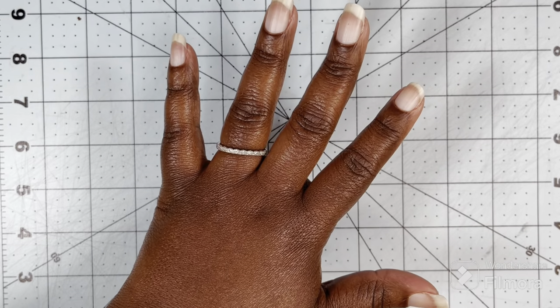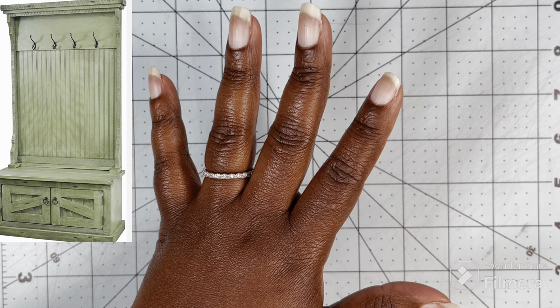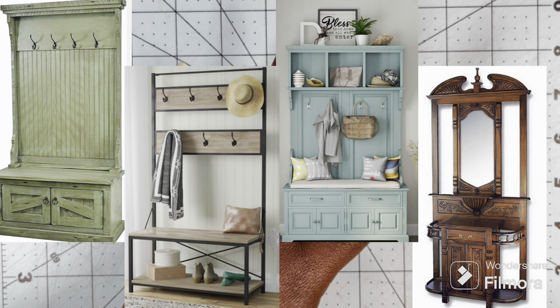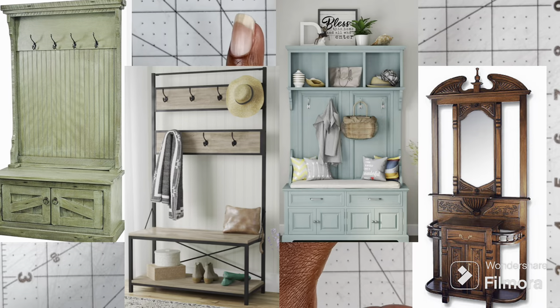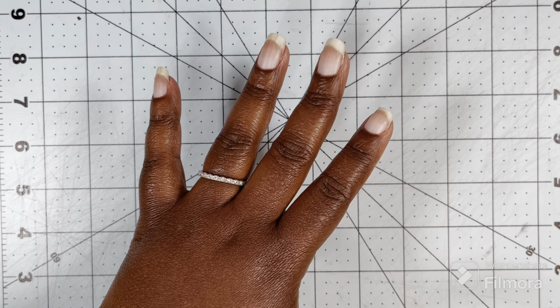Hey y'all, it's your friend Dee and in today's video I'm going to be making a hall tree. Hall trees come in all different sizes. You find some that have benches, some have storage underneath, some have storage on top, but I'm going to make one that has a bench and a few cubbies at the bottom of the bench.